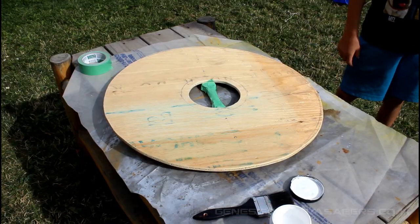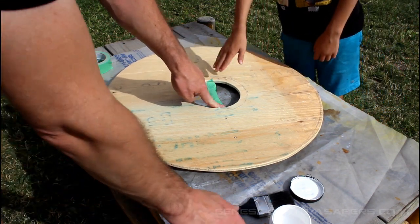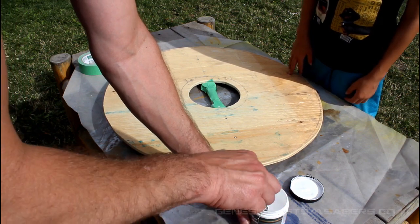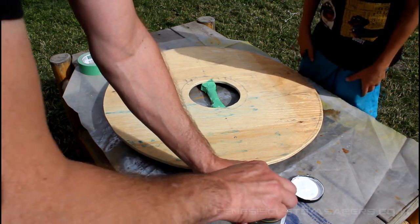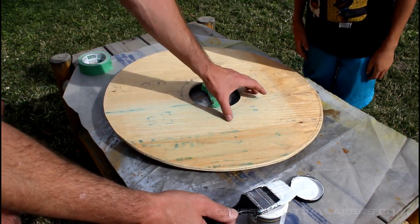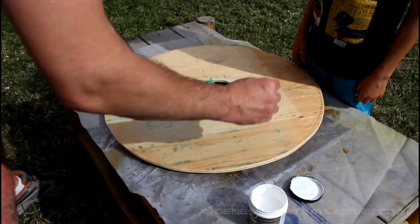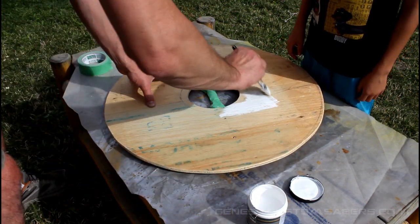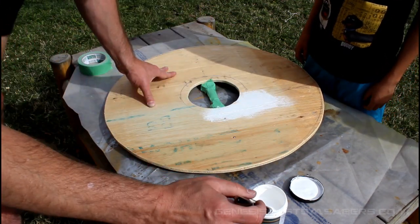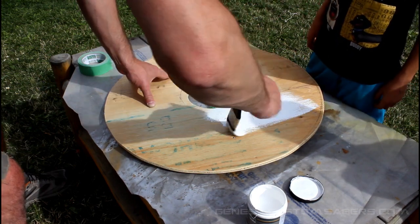I've used masking tape to mask over the handle so we don't get any paint on it. Painting is probably the most fun thing you can get your kids to do — set it up so it's pretty foolproof. We're going to do an X shape in white and then some green later on so you'll see how well it covers. Go ahead and paint with the grain.